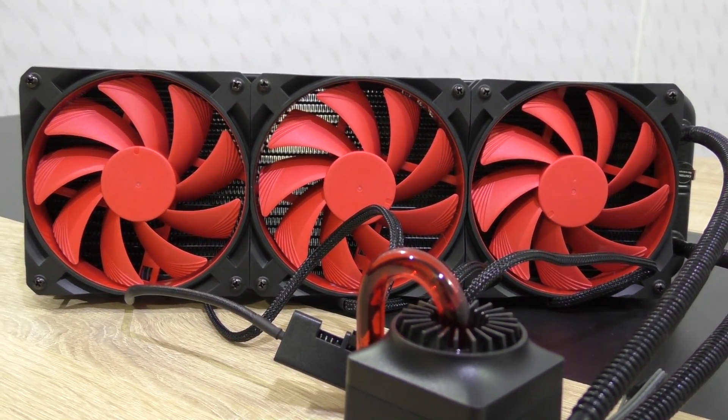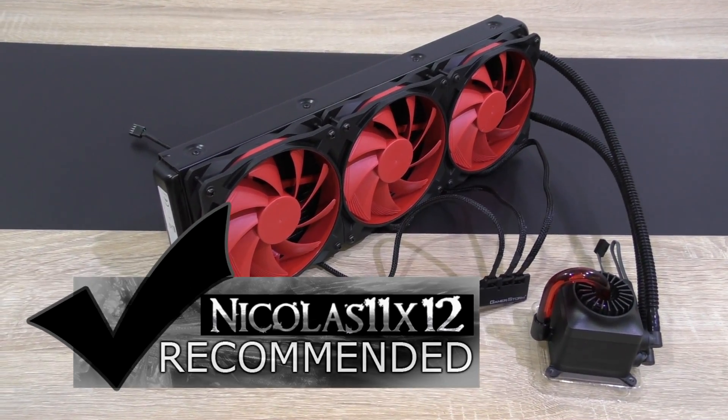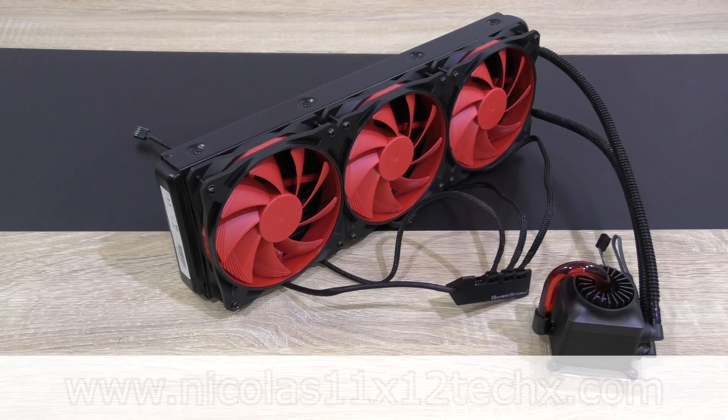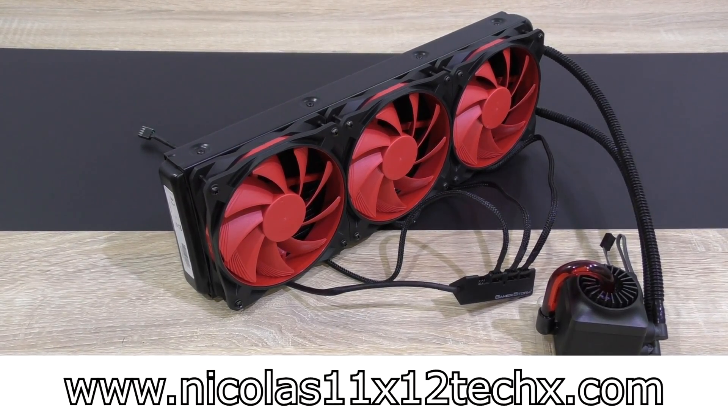Very fair pricing in my opinion. I can definitely recommend the Deepcool GamerStorm Captain 360 liquid cooler. Thanks for watching — don't forget to subscribe and visit the website to see videos there earlier than on YouTube.